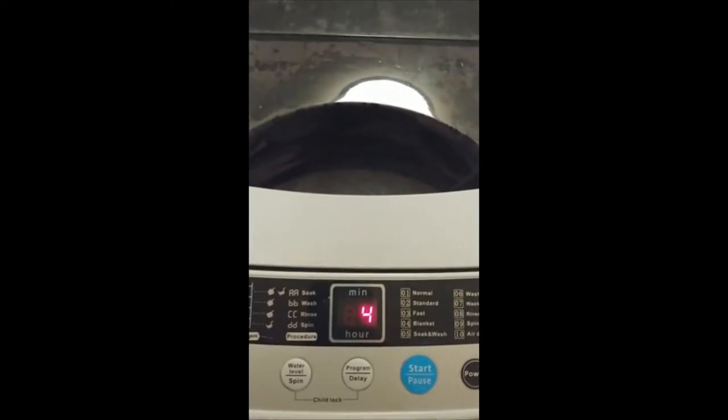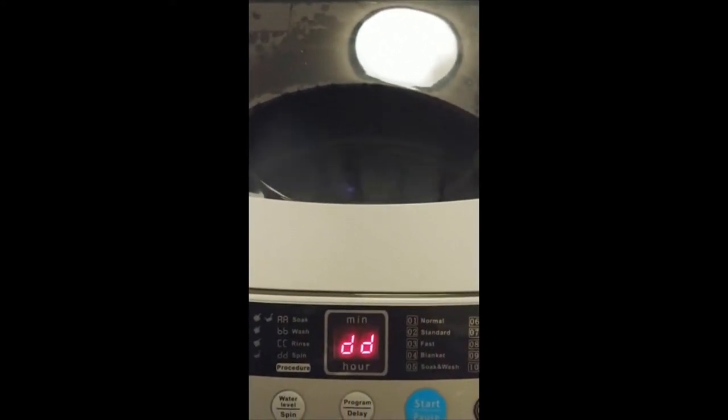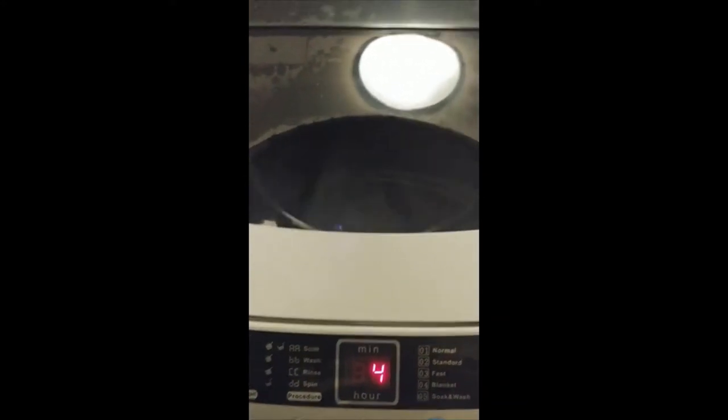Now it says we're going to spin. Here it goes to spin — it says DD, spin. Oh my gosh, I can't lift up the lid because it'll stop it. So I just wanted to show you the spin. After all this spinning we will be finished, which is great.